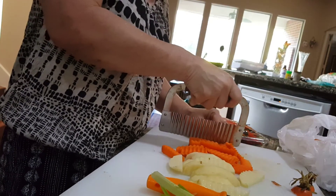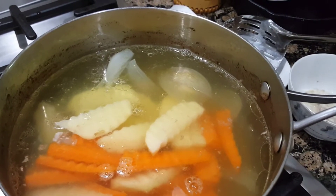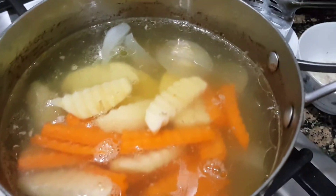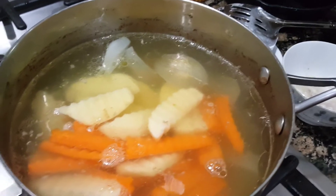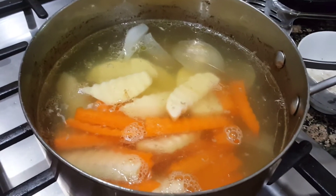We put the vegetables into the stock in the pot and season it with some fish sauce — not too salty. When you serve it, add a little bit of black pepper on top. And that's it — you have boiled pork and soup.